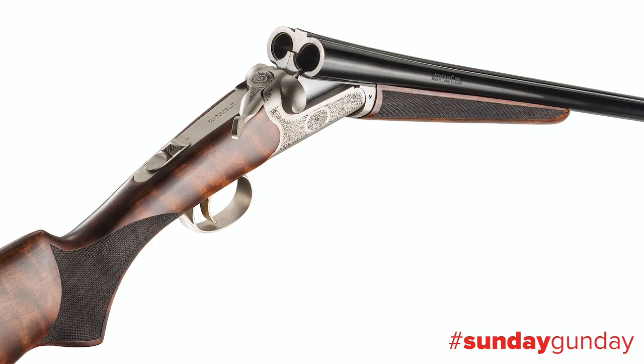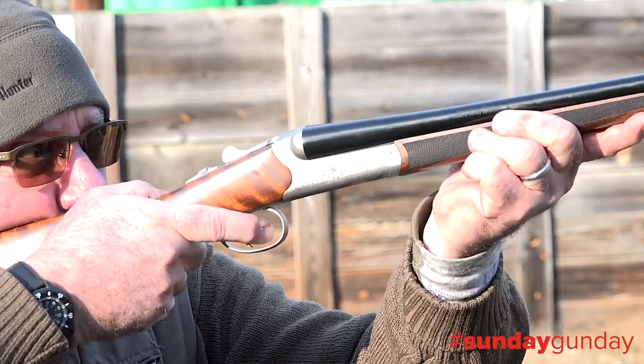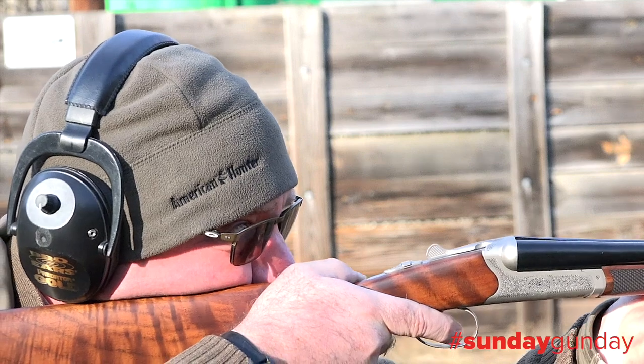What many will consider to be the star of the new line, with beautiful walnut and an ornate nickel-finished receiver, the Bristol Silver series consists of a 12 gauge, 20 gauge, 410, and the nimble 28 gauge we're showcasing here today.